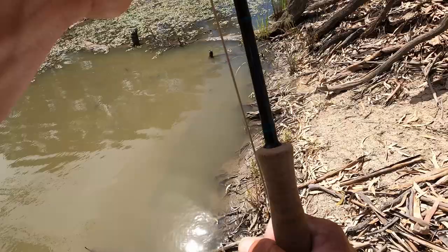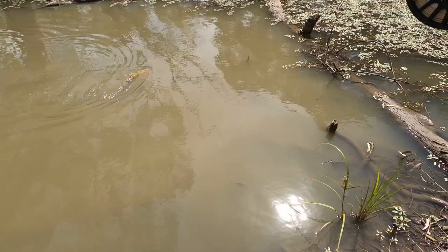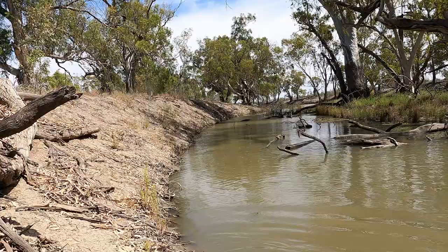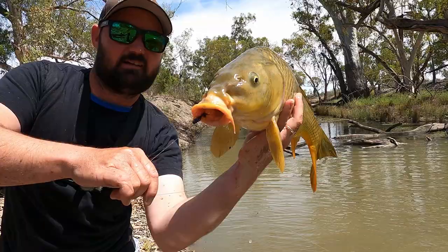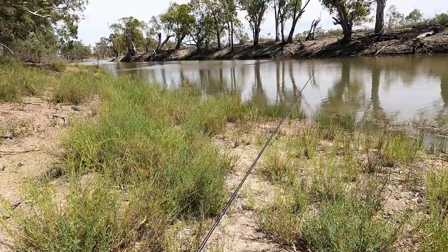Very nice fish. He ate the fly very well which is always good. Big mud sucker on the fly on foot — all right, I'll dispatch this one and chuck him up the bank, then we'll go find another one.